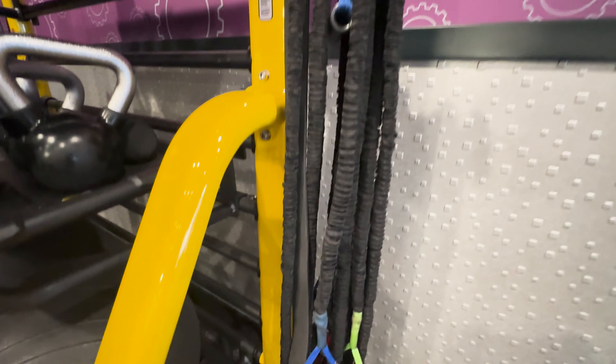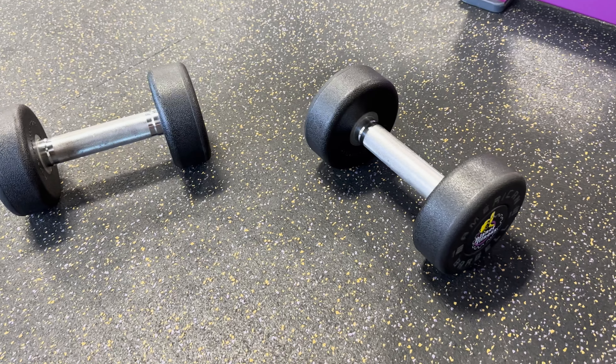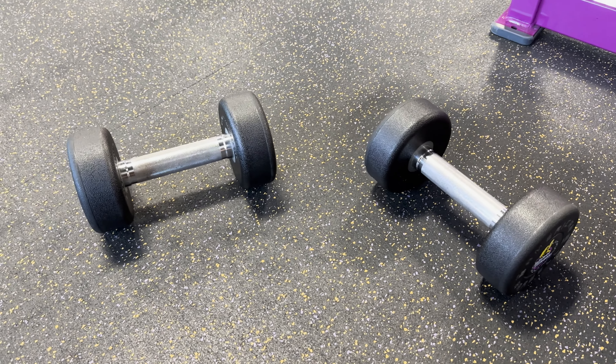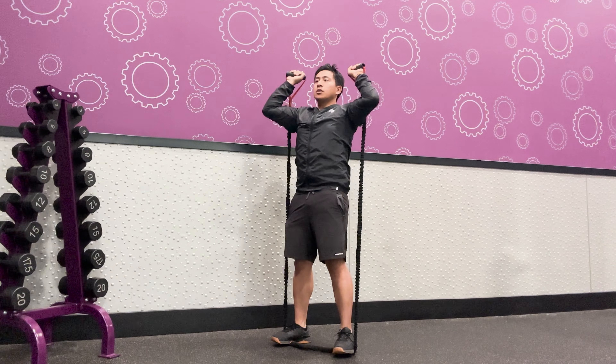Want to learn how to use the resistance bands with handles at Planet Fitness? In this video, I explain what they are, describe how they're different from dumbbells when it comes to resistance training, and demonstrate some key exercises you can perform. Let's get started.